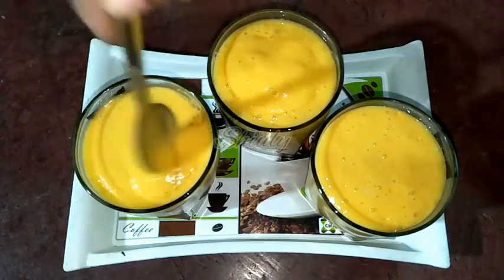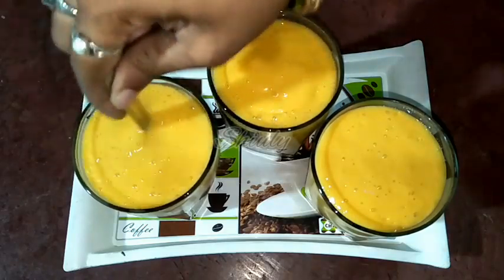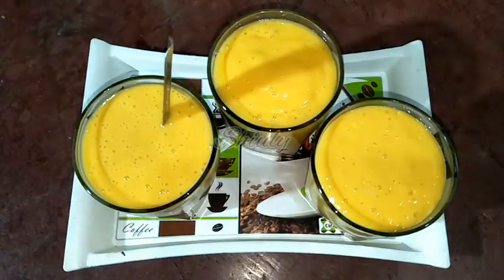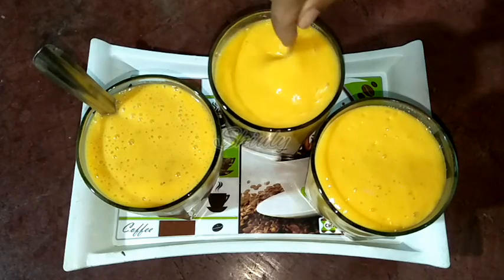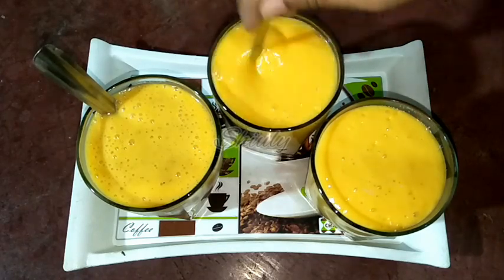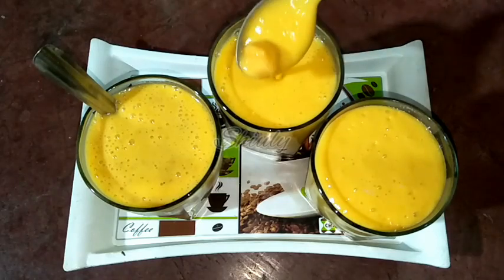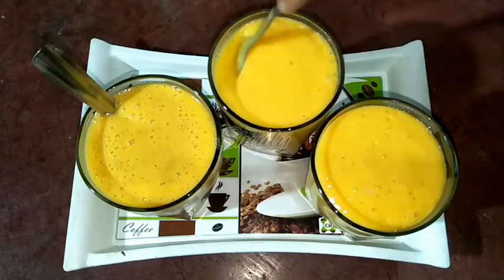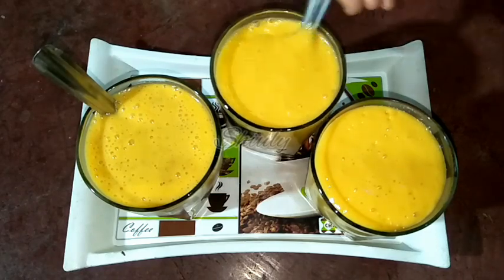Mix up and down very nicely, and it's done. I am going to use a different spoon for the second one — the cardamom mango lassi. We mix it like this so that it can be mixed evenly. Now our lassi glasses are ready, and we just have to serve them.